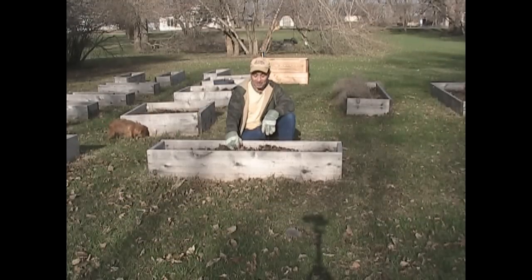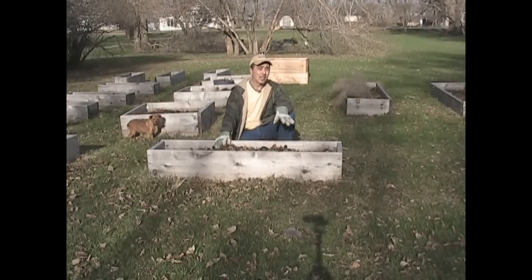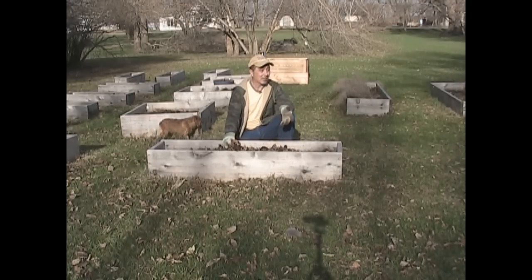Now we start the spring gardening season. The first thing I do in the spring is rake out the leaves from my raised beds that I tossed in there in the fall. The reason I tossed leaves into the beds is to help insulate them, but also a really thick layer of dried leaves is a great way to get rid of leaves in your yard.